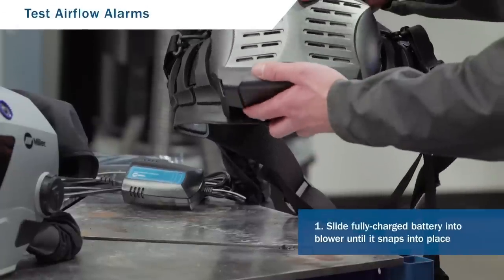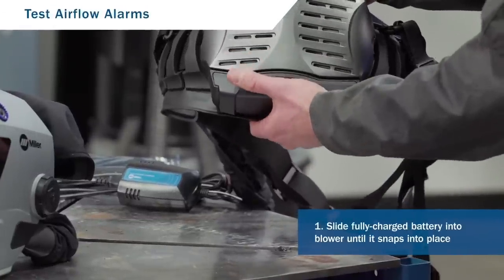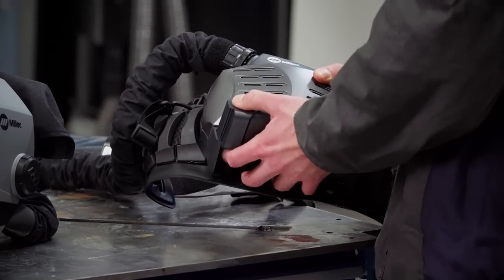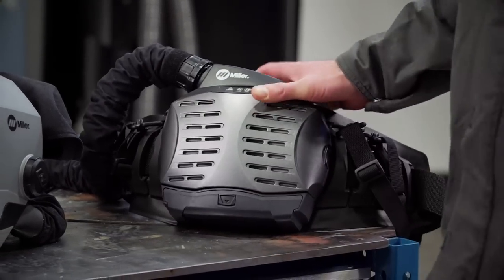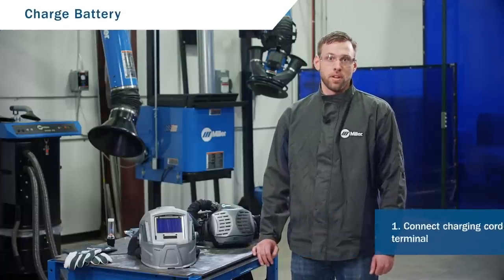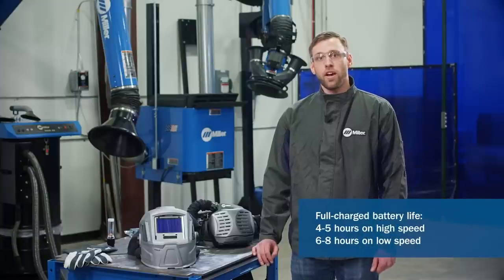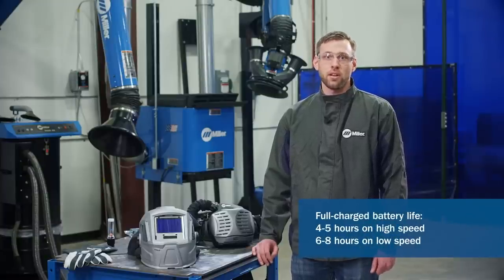The battery should be fully charged and properly inserted into the unit. To insert the battery, slide it into the blower until it snaps into position. To remove it, push the battery unlock button and pull the battery out of the blower. If your battery isn't charged, follow these steps: connect the charger cord to the battery terminal, then connect the charger to the 120-volt AC receptacle. The charger's light will turn red when the battery is charging and green once fully charged. The battery will stop charging when the unit is fully charged — this typically takes about three hours. The battery should last four to five hours on high speed and six to eight hours on low. Things that can impact battery life include particulate concentration, the filter, the age of your battery, and your altitude.